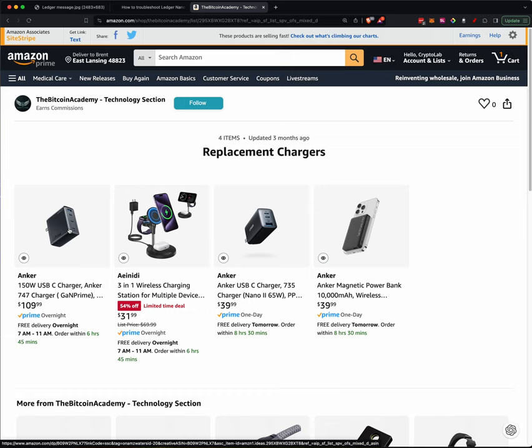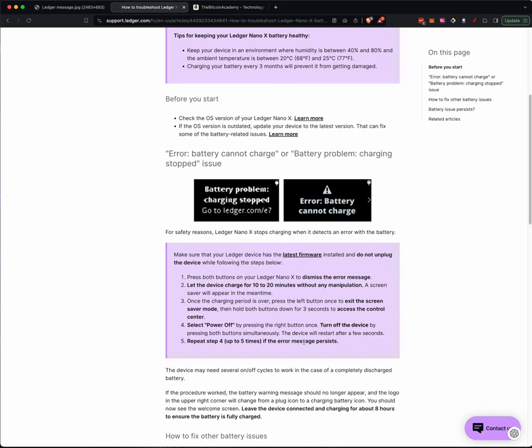And it didn't fix the problem. So I went through and did the step-by-step procedure to get it through. Now one of the things you may look at — in the first part of the directions, it says make sure that your Ledger device has the latest firmware installed, and do not unplug the device while following the steps below. This one did not have the latest. And during this process, it allows you to get out of that battery warning, and I went in and updated the firmware on it. That didn't address the issue — it was powering it up, turning it off, powering it up, and following the steps.